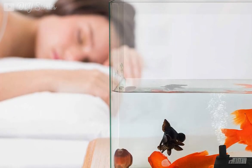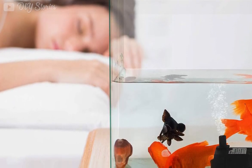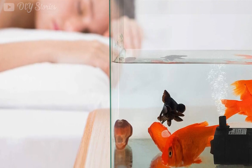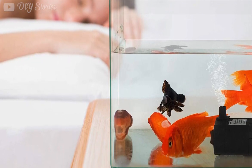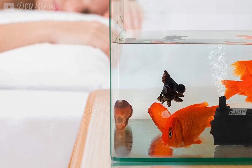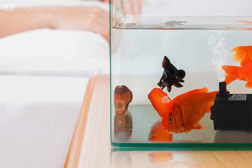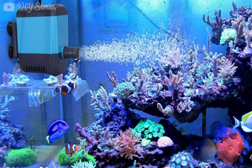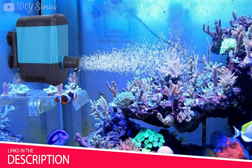Hey guys, in this video we are going to be checking out the 5 best small fountain pumps you can buy right now. I made this list based on my personal opinion and hours of research. I listed them based on build quality, water pressure, and price. If you want more information and updated pricing on the products mentioned, be sure to check the links in the description below.